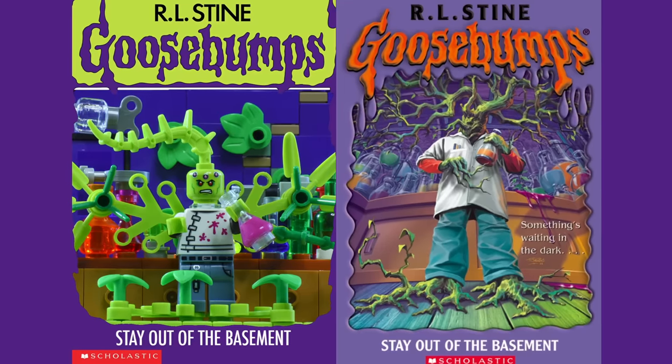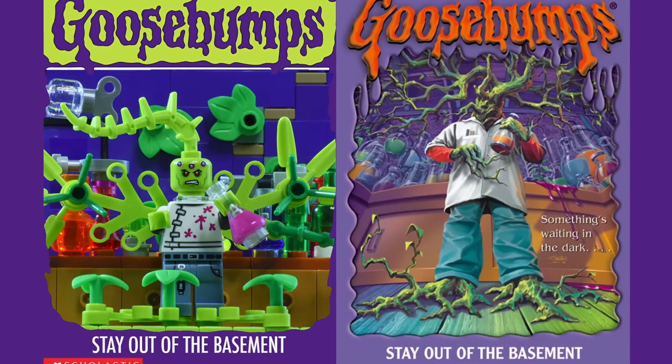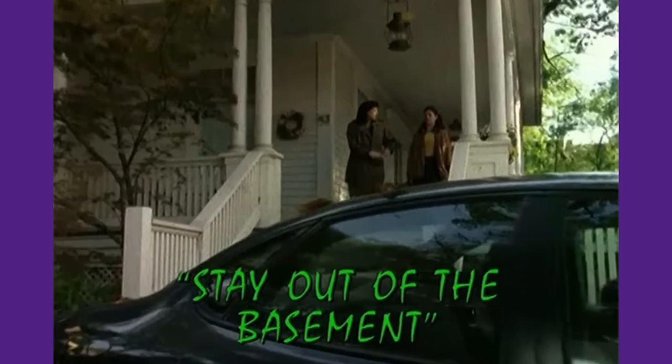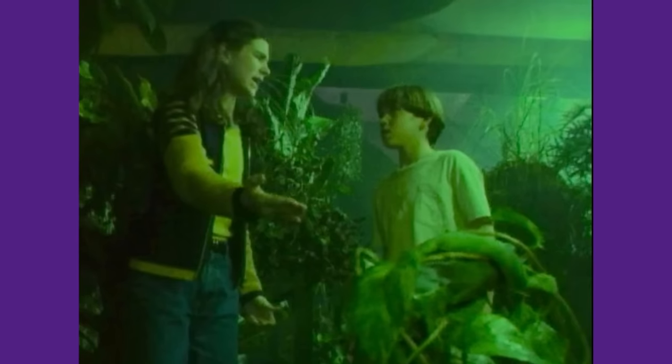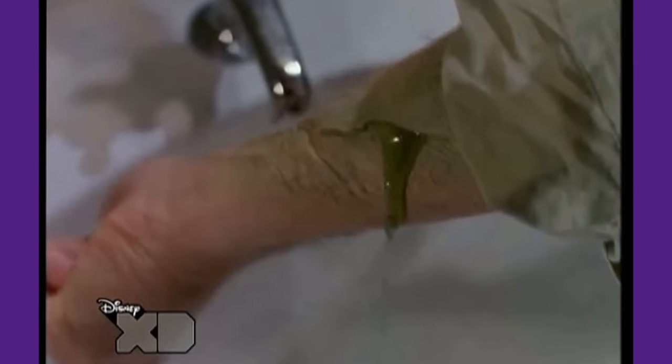The second entry for today's episode is the second book in the original Goosebumps series, Stay Out of the Basement. The book tells the story of Dr. Brewer, a botanist who loses his job and decides to bring some of his work home, where he continues in the family's basement. However, Dr. Brewer's kids Margaret and Casey start to worry and freak out as they suspect their father of becoming a plant monster himself.